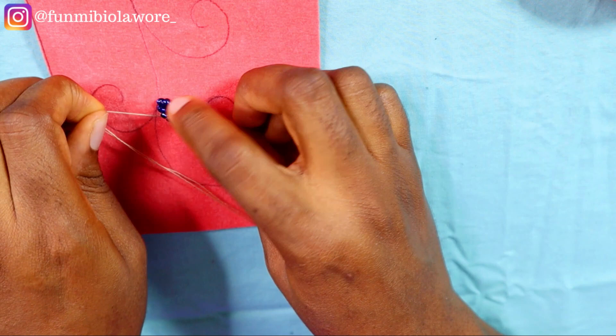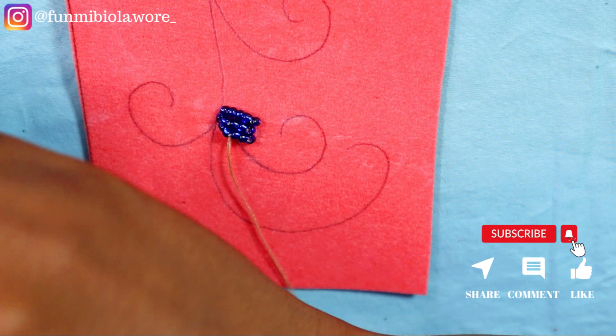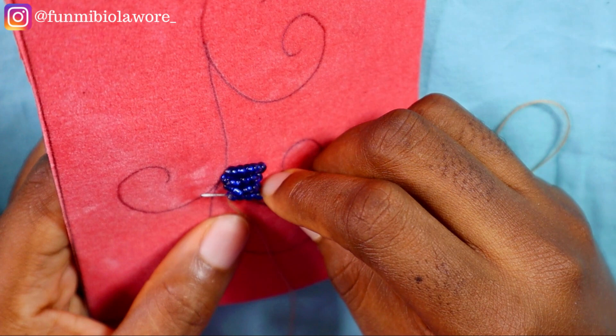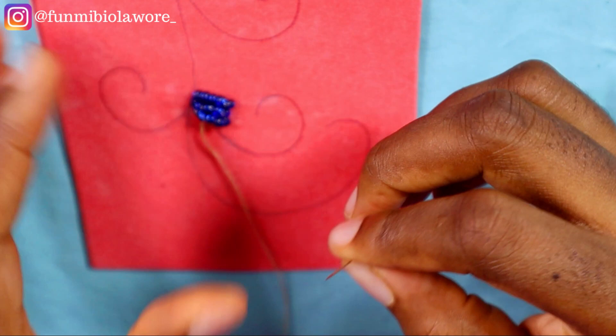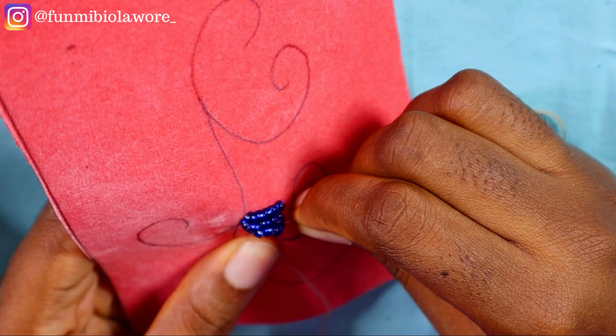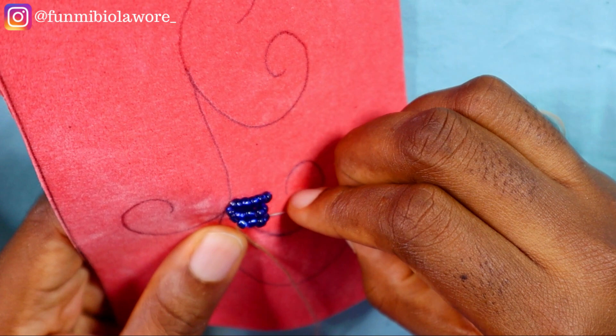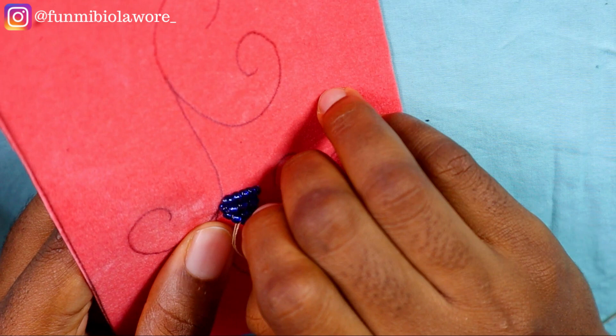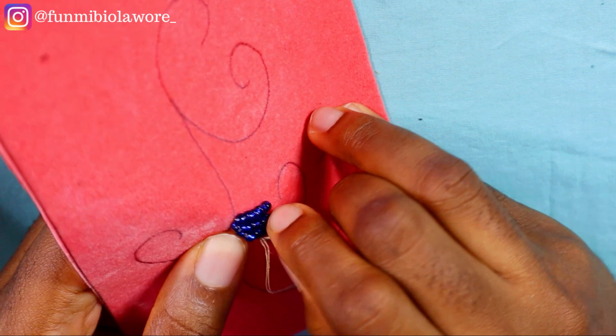I'm picking up seven pieces of seed beads — feel free to tweak it, you can pick four or three, just do it the way you like. When you start off your work with a certain number of beads, maintain that same number until you finish the curve you're working on. Don't pick four beads then five then six — your work will not give what it's supposed to give. Maintain the uniformity: if you start with four, keep four; if seven, keep seven, until you get to the end of the curve.